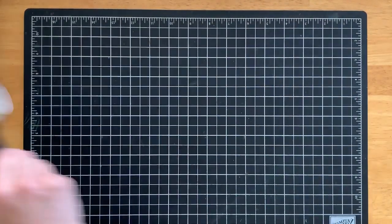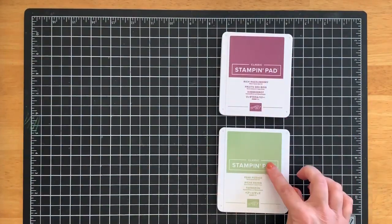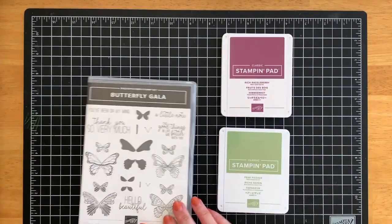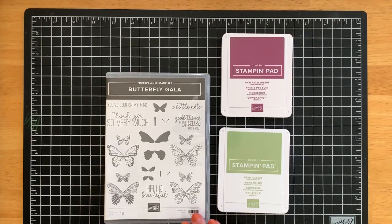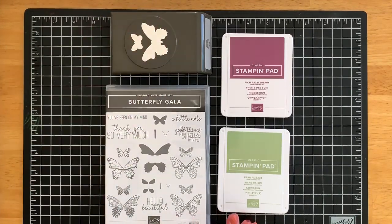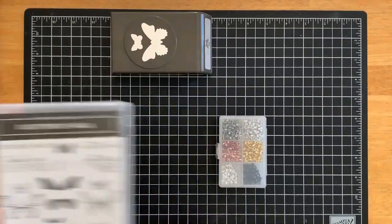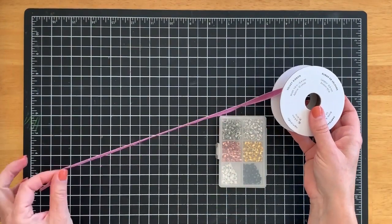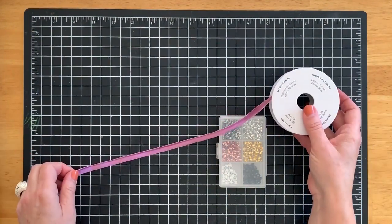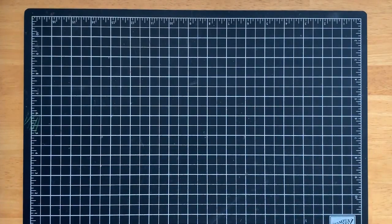Here are the other supplies you'll need. You will need some ink — I'm using two colors today, a green and a purple: Rich Razzleberry and Pear Pizzazz. You'll need some stamps; I'm using the Butterfly Gala stamp set and it coordinates with a punch, so I'm going to use that punch today. You'll also need some brads and some ribbon — two pieces cut 12 inches of ribbon.